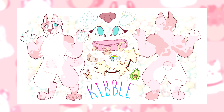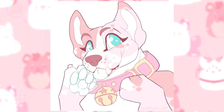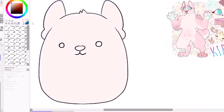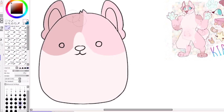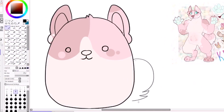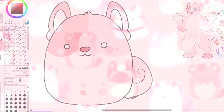Moving on to Kibble. Kibble is sort of a kidcore-inspired character. She's a pitbull mix, which I don't think there are any pitbull Squishmallows — I know there are a couple bulldogs, but I don't think there are actual pitbulls. I think out of all the ones I made, she's probably the one I'd like to have physically the most. Her design is also closest to what I could see being actually made into a squish because her colors can be simplified down into three. Her character already looks really soft and squishy just by itself.